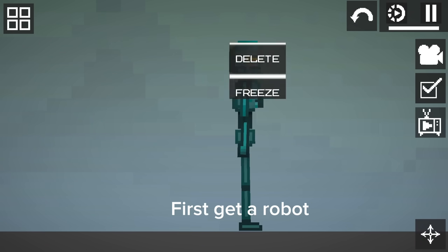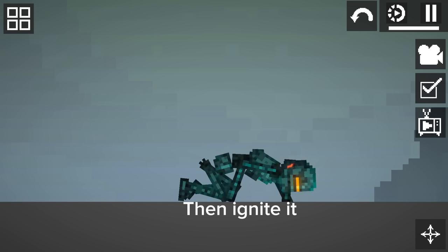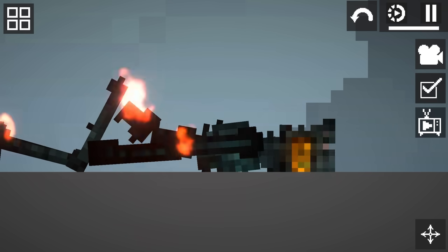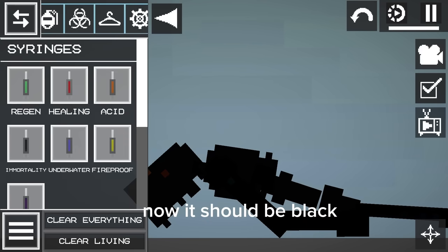First, get a robot. Then ignite it. Now it should be black.